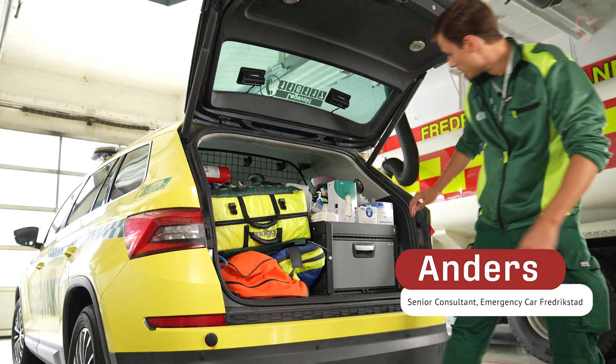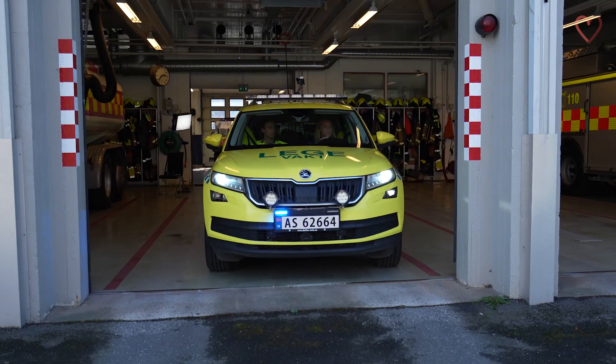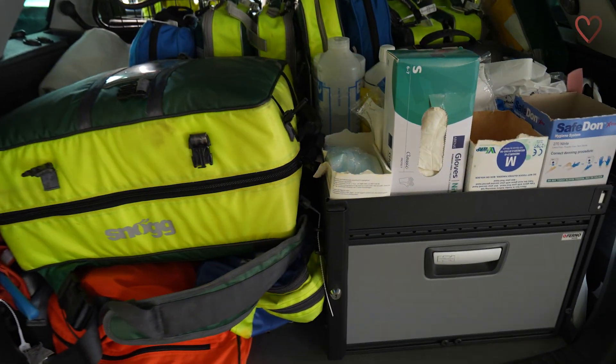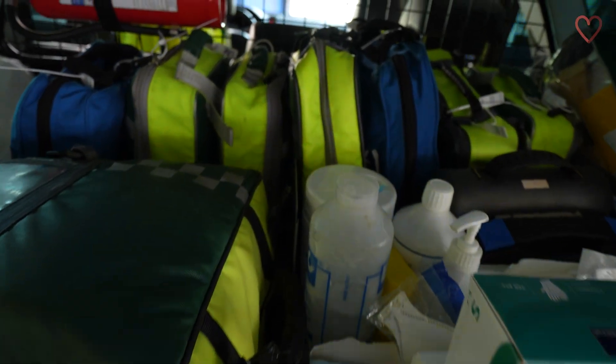My name is Anders Rønning. I'm the attending physician at the Municipal Emergency Ward in Fredrikstad. Today we're going to go through the equipment that we carry with us in the Physician Manned Ambulance.